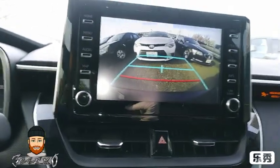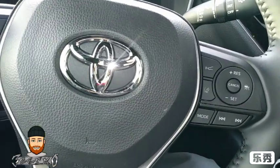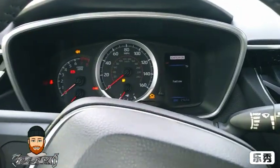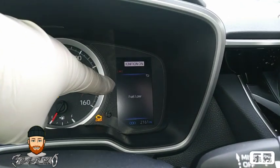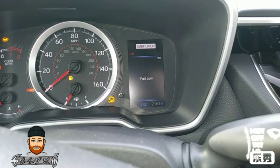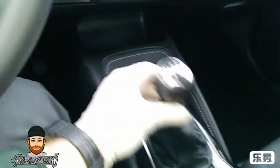Here's the steering wheel and the buttons. You can go to the menu here, and when you're driving on the road a little sign will pop up and tell you what the speed limit is — it's pretty nice.